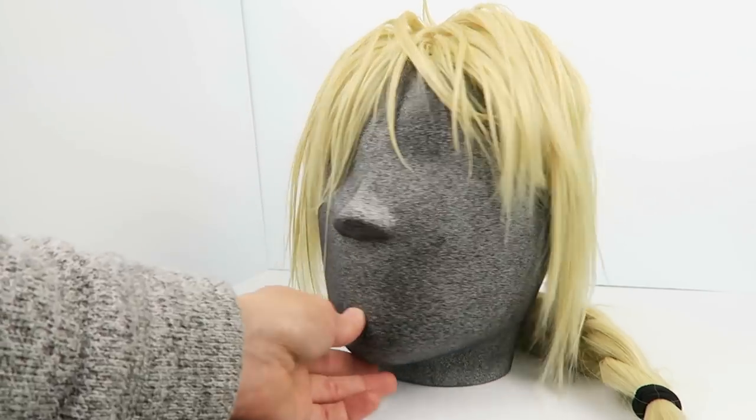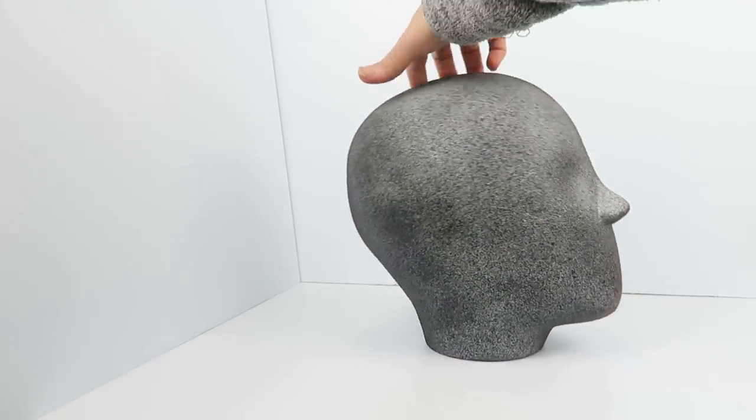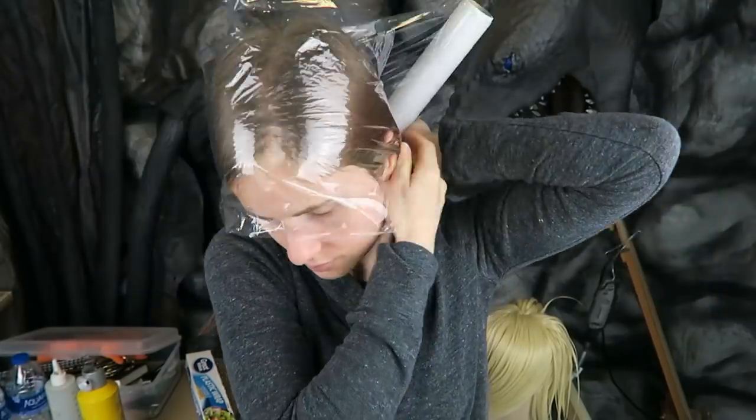In this video I'll be making a custom sized foam mannequin head that can be used for wig styling or as a base for designing fitted helmet patterns.